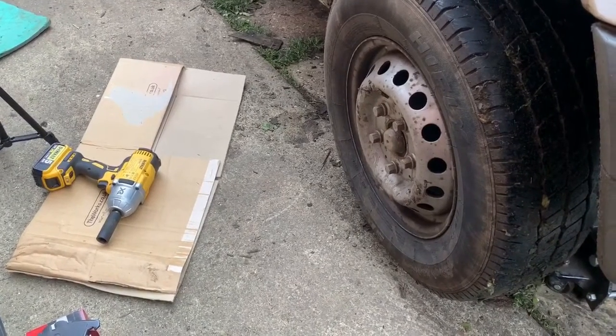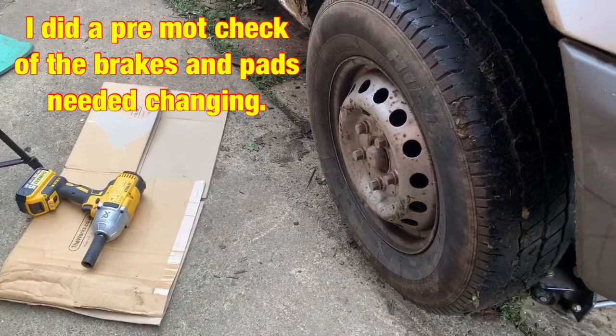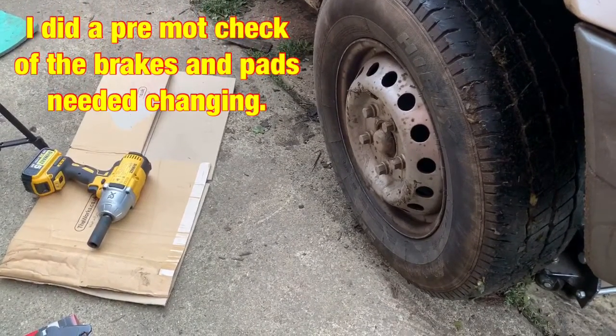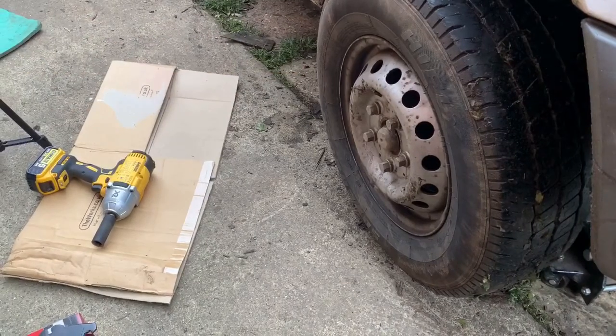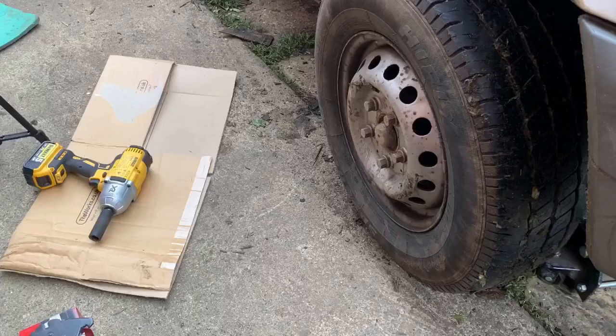Hi again, you're joining me on this cold misty morning. I need to do my brake pads on my van. I'll show you me doing one side of them. First I'm going to take the wheel off and then push the wheel underneath and put a block on so I'll block the van up because it's only on a trolley jack at the moment, and then we'll get the pads changed.